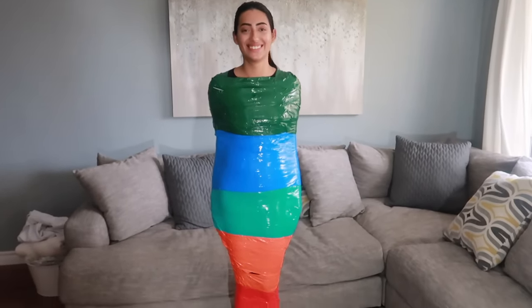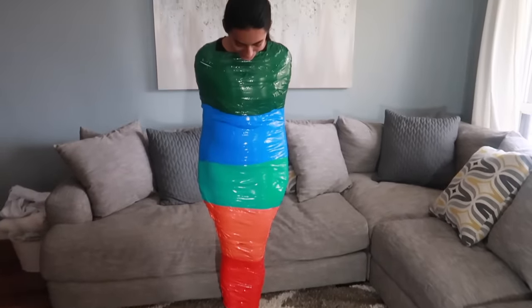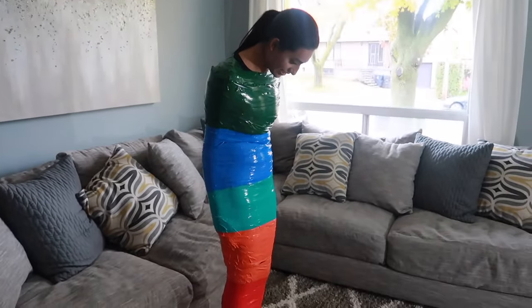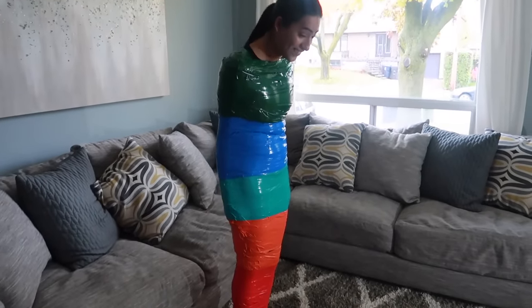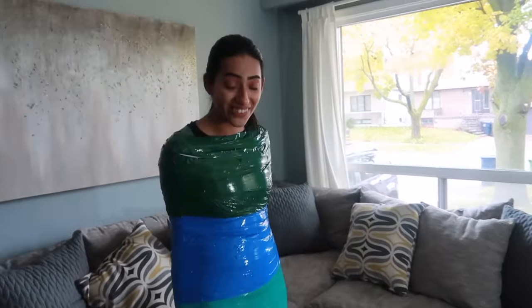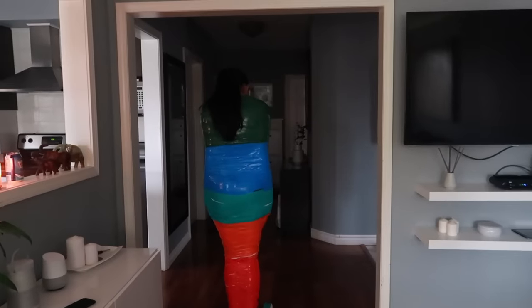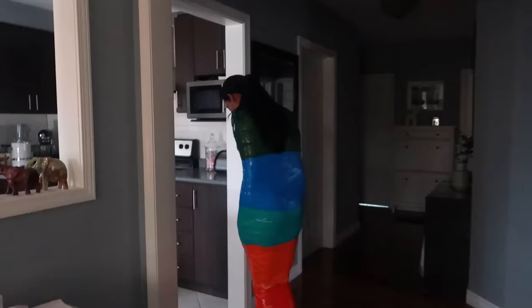This is the finished product — double layers. She can't even move. Can you try to get out? No, I can't. This time, no. My muscles are aching. What is this? Be careful, you're gonna fall. My legs hurt.